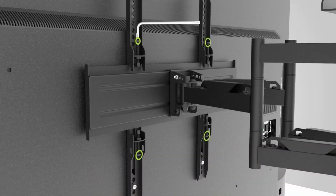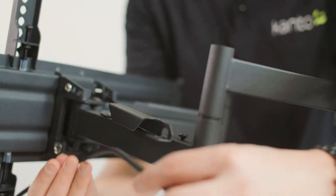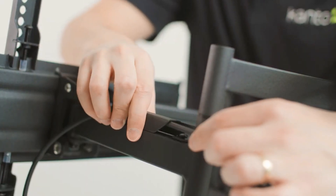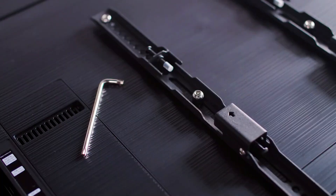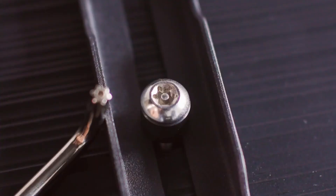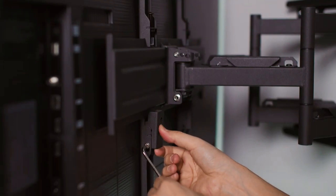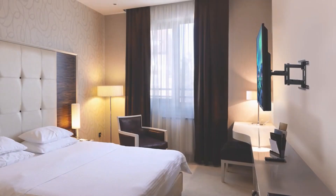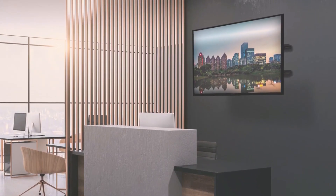The Kanto SDX600 Full Motion Anti-Theft Security TV Mount is made with high-quality materials, including heavy-duty steel, to ensure durability and long-lasting use. It is also easy to install, with a simple mounting process that can be done by one person. It comes with all the necessary hardware and instructions, making it straightforward to set up. Overall, it is a reliable and convenient choice for anyone looking for a secure TV mounting solution.